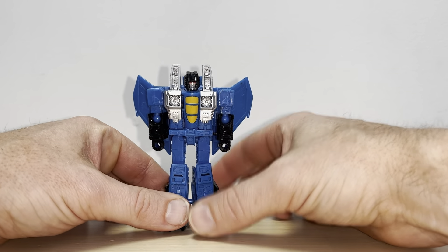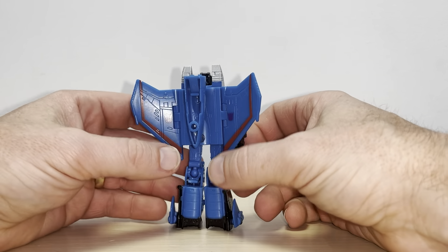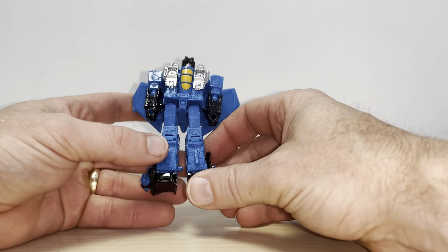Okay everybody, this is a complete transformation process for Legacy Evolution Thundercracker. Just a reminder, it's only the transformation process — the review is separately uploaded. This is quite intricate for a little core class figure, so I'm going to be as descriptive as possible.